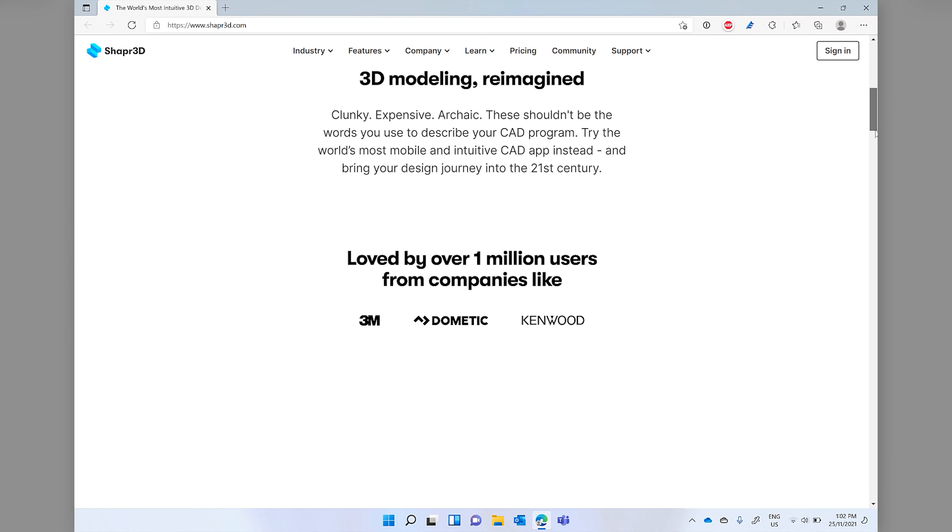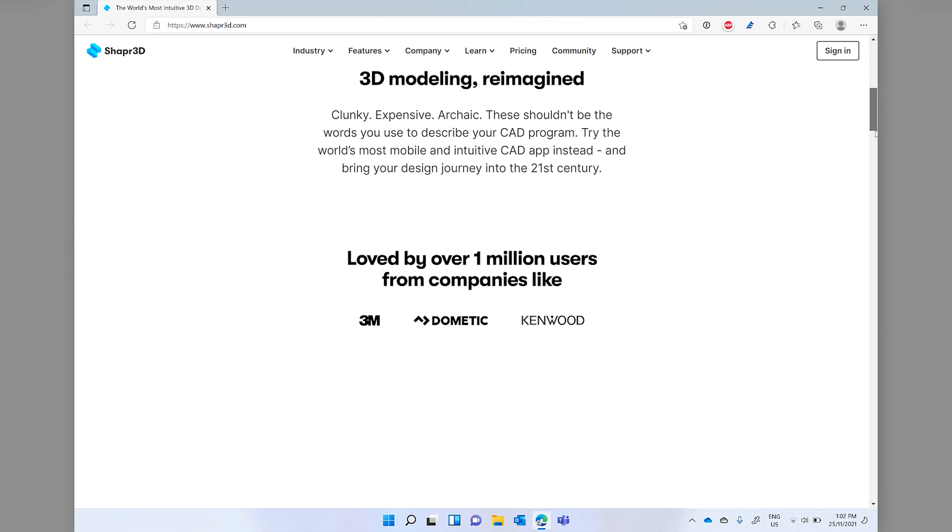Many years ago I did some 3D design work in AutoCAD. Much later, I started using Microsoft's 3D Builder app on Windows 8, and then I picked up Autodesk's online Tinkercad, and then Fusion 360. Now those are all pretty awesome applications.